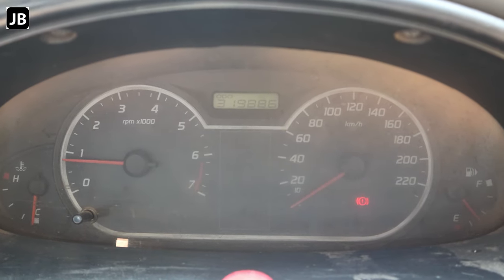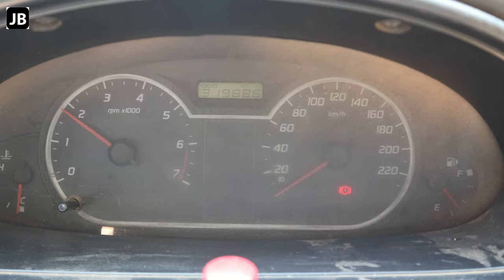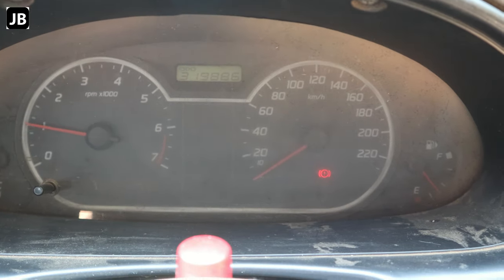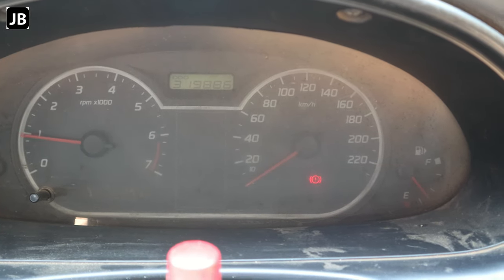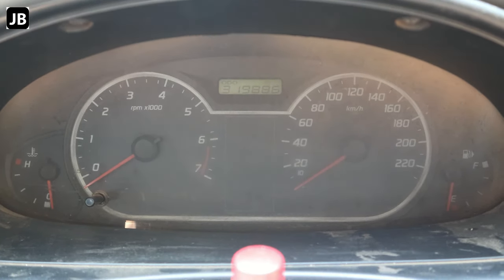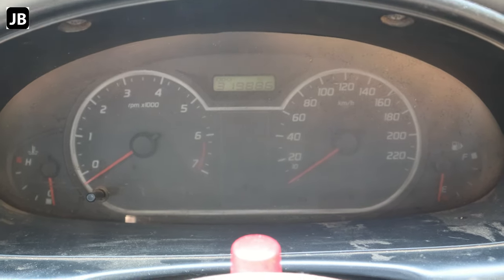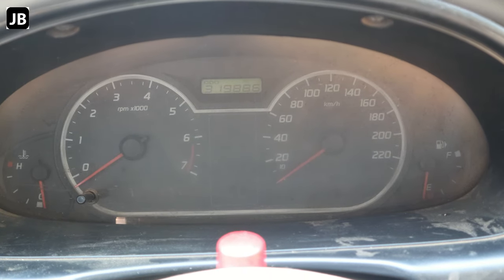And there we go — it seems to be running much smoother than it was previously. I hadn't filmed the way it was running before, but it definitely runs better. If you've made it this far, thank you very much. Please rate, comment, and subscribe if you haven't already done so. Thanks for watching and as always, stay safe.